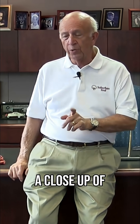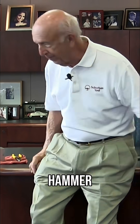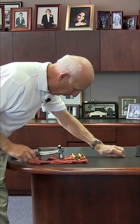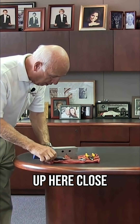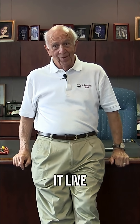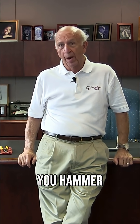So Jim, if you can get a close-up of this, I want to show the folks what it looks like after I hit this with a hammer. All right, there we go. Now I can see a mark in there — if you can get up here close enough. So you've seen it live — that's what can happen to the bearings of your machine or your spindle when you hammer on it.